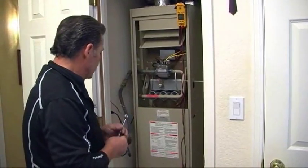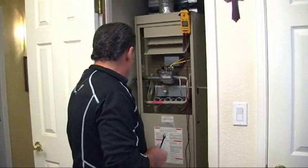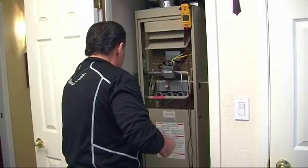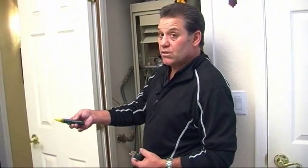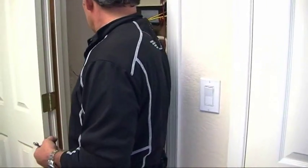I have the furnace running right now. I'm going to unplug it — I definitely don't want to create any contacts while electricity is running. Whenever I'm working on any electrical appliances, I like to use my voltage detector. This detects volts between 50 and 500. I turn it on, come here — I've got voltage.